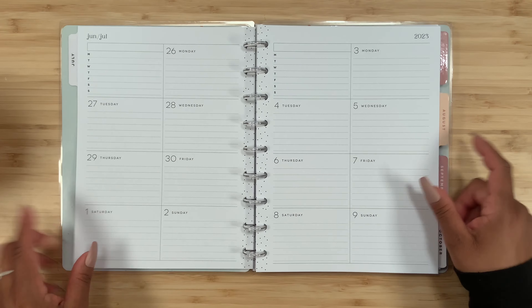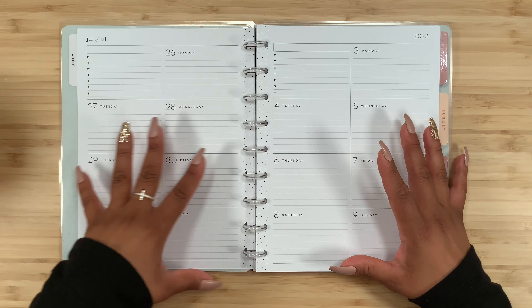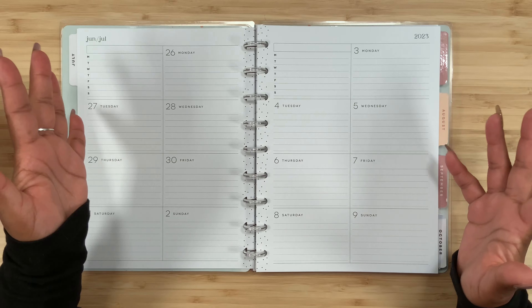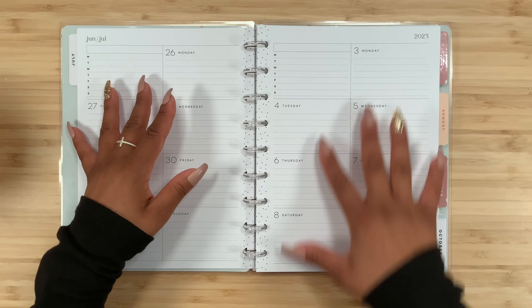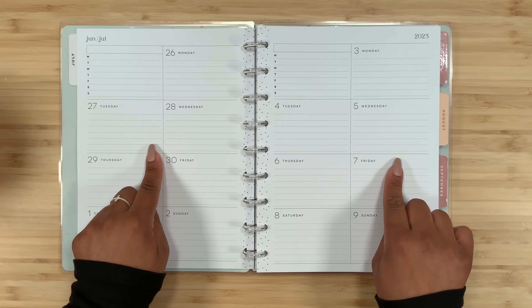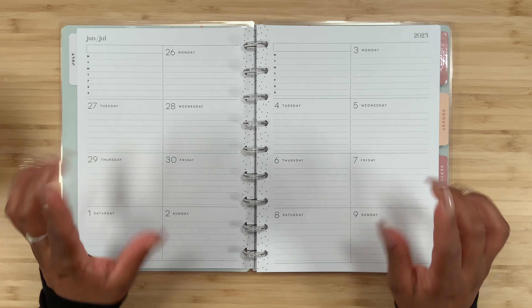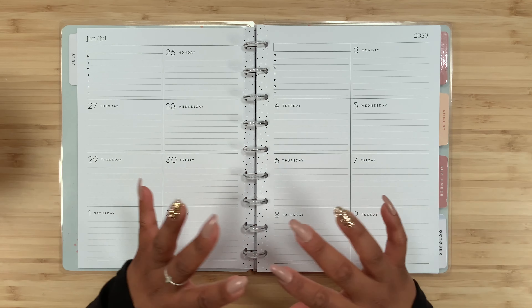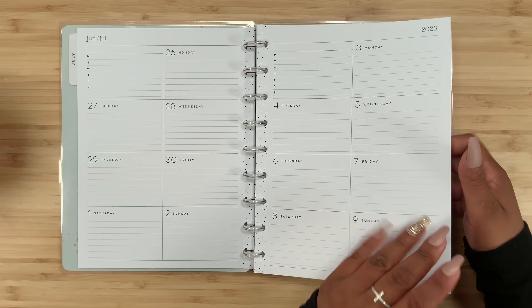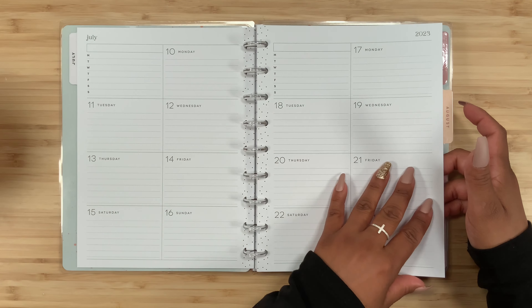Then we get to the layout. There is no actual dashboard part because this is essentially the right side of the dashboard layout without the left — that's how they're able to get two weeks at a glance. I am seriously obsessed with the fact that you can see two weeks at a glance; this caught my eye right away.